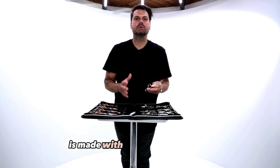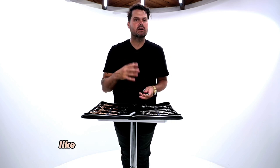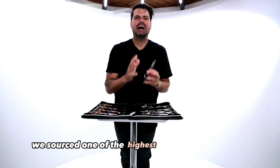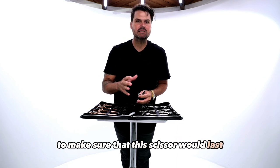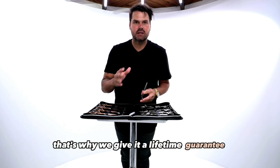This scissor right here is made with Japanese VG10 steel, like all of our other Elite series scissors. We sourced one of the highest quality steels there is to make sure that this scissor would last you a lifetime, and that's why we give it a lifetime guarantee.